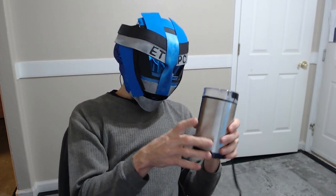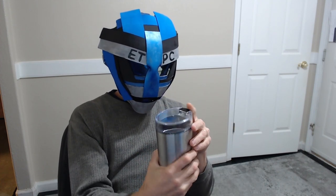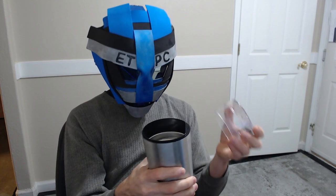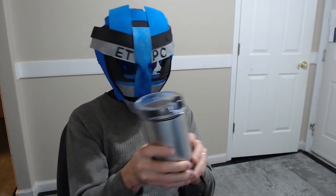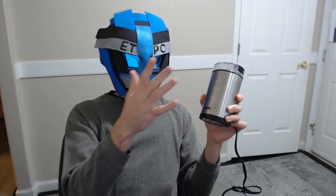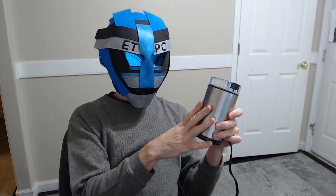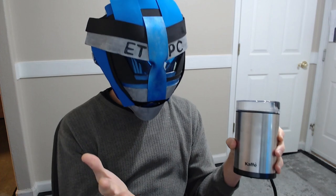That keeps your coffee grinds from going all over the place of course, and then when you're done you just dump it out into your filter or your coffee basket or your K-cup cups or whatever. This one works pretty good actually, and we're just gonna go do a demonstration right now.